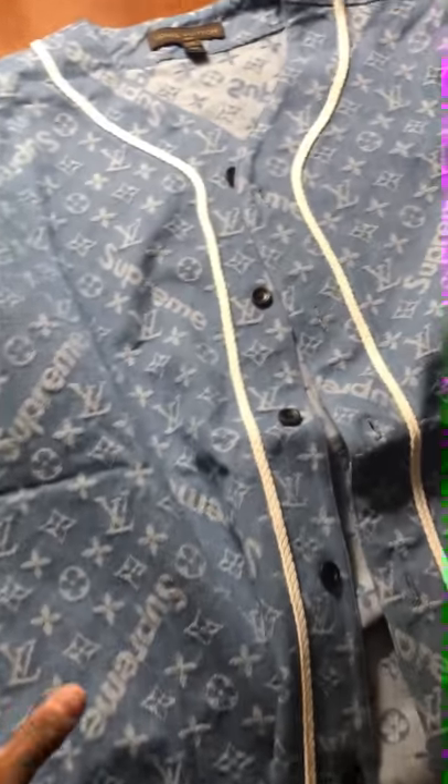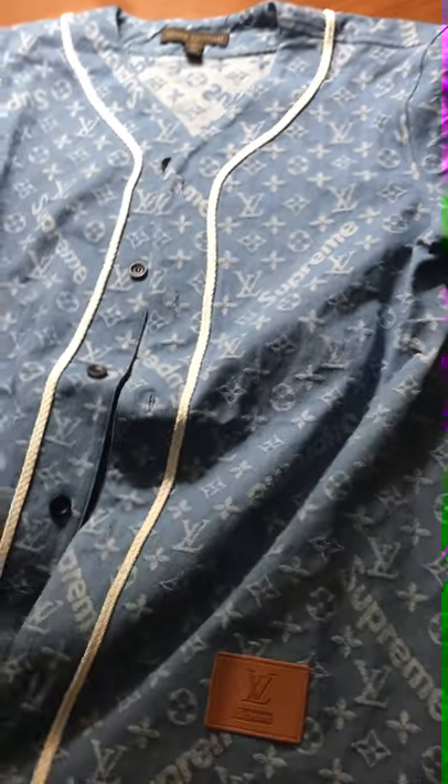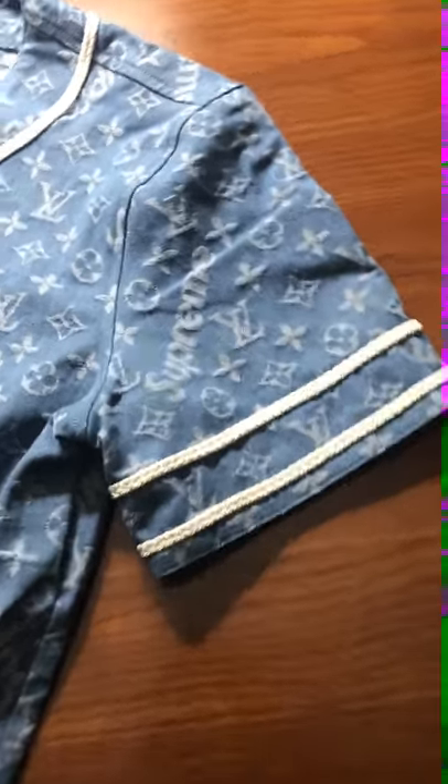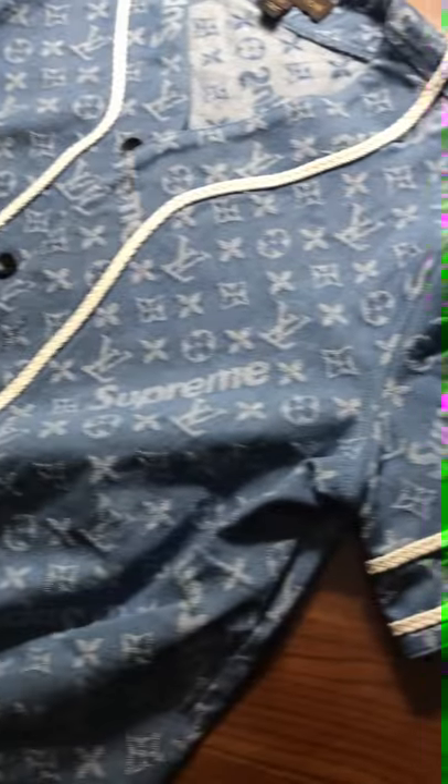Today we are reviewing the Louis Vuitton and Supreme baseball tee from h4hype.com. I've seen the legit stuff — some of my friends from college have the legit long sleeve shirt and the pants — and this is pretty spot-on; there aren't that many huge differences.